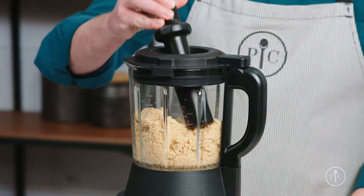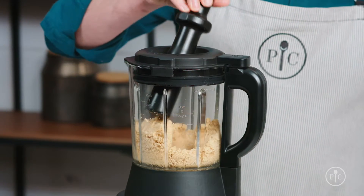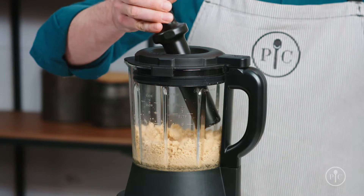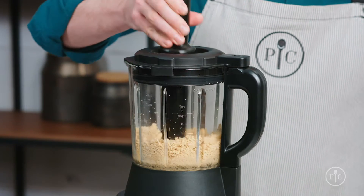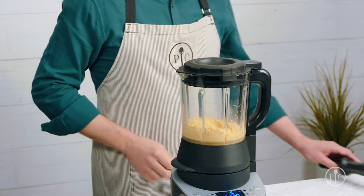This is when you'll want to use the tamper to push the nuts back into the blades. You'll only need to do this for a few seconds and no more than 30 seconds at a time to avoid overheating the motor. If you hear the motor start to really slow down, remove the tamper and let it get back up to speed.